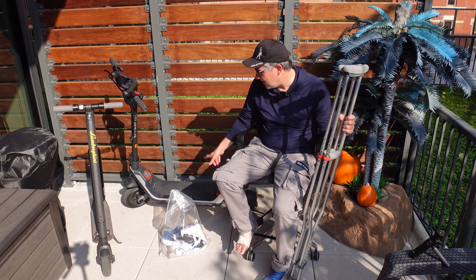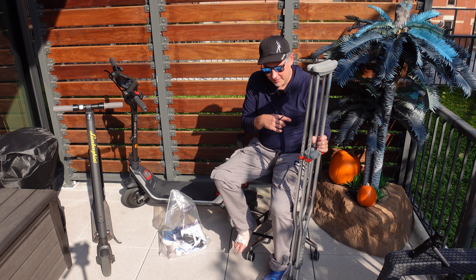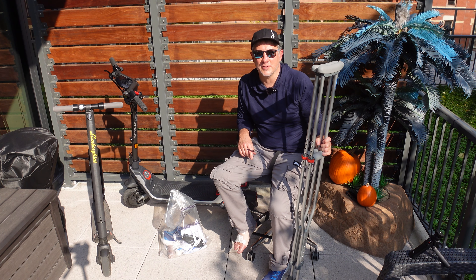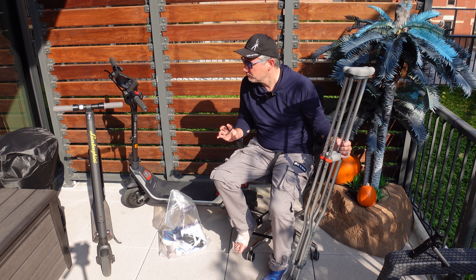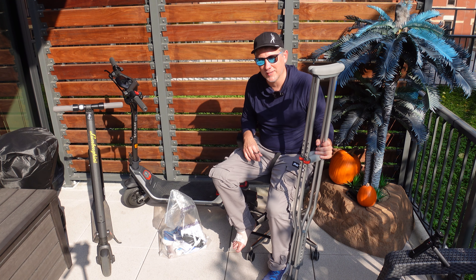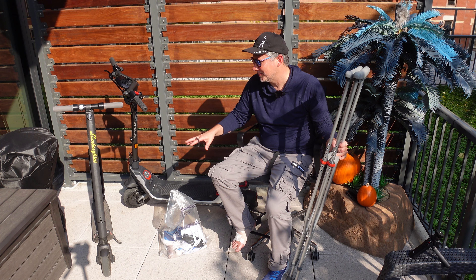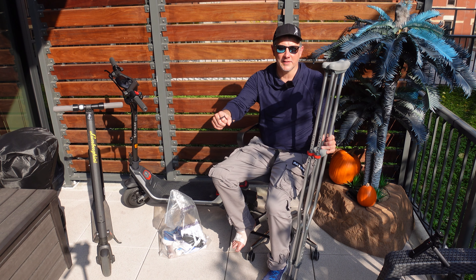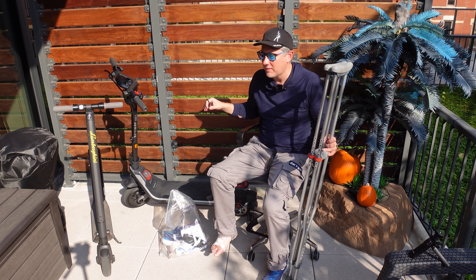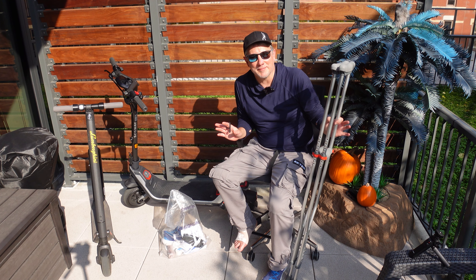A dog was chasing me at first, so I gunned it around the corner to get away. Then I thought, wait — this dog doesn't look like it's going to bite me. I stopped. Dogs always chase me on scooters — they don't like these things. I caught up with the owners; they weren't holding it tight enough and it got out of their hand. I thought I was going to get eaten alive.